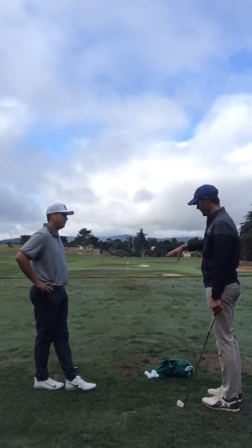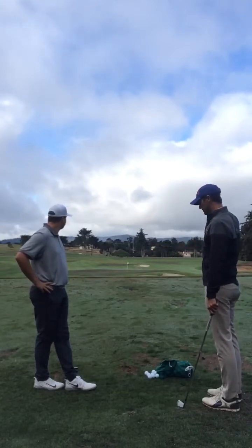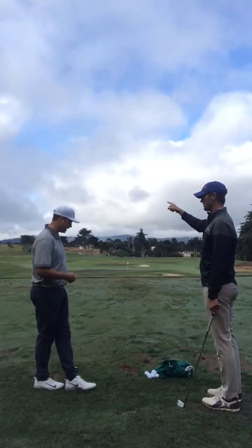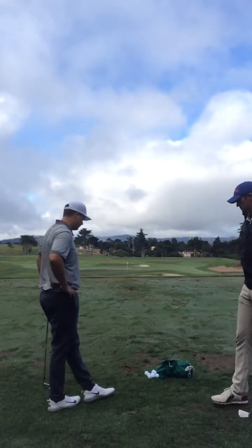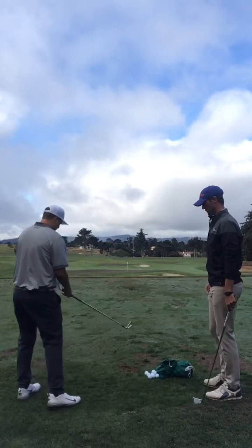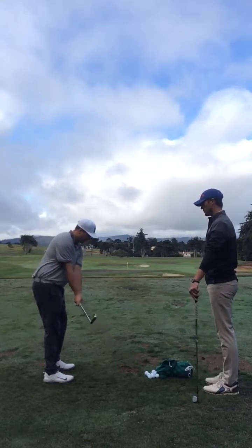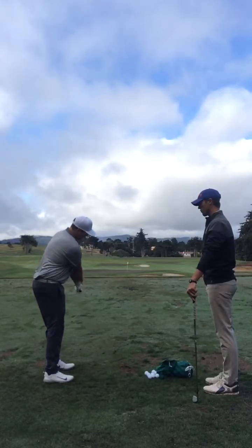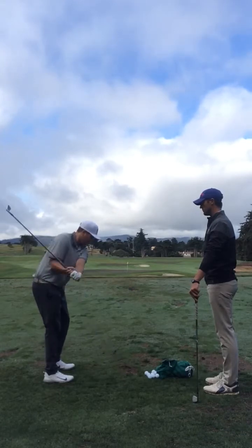The angle of attack is what we've identified as one cause of that miss. The other part is that the path still looks a little bit left. What's causing that in your mind? And I don't want to know what you're doing — I want to know what the club is doing. Basically, I think I'm coming too steep over the top, and instead of using my body, I'm getting too handy.